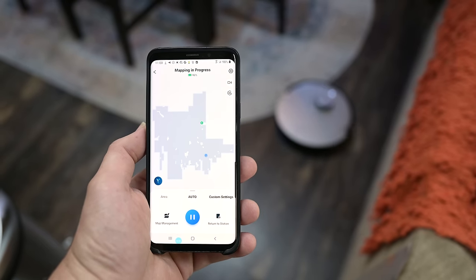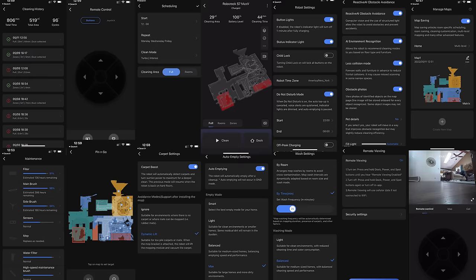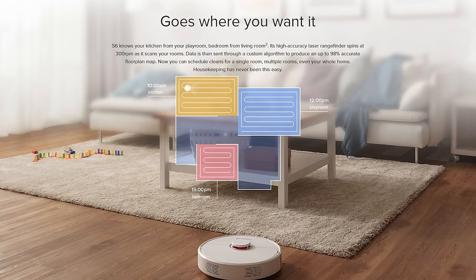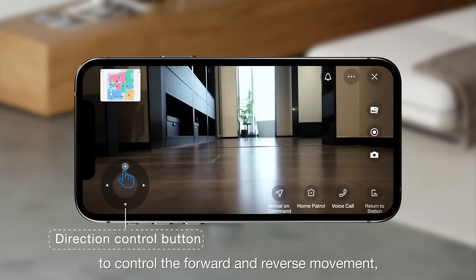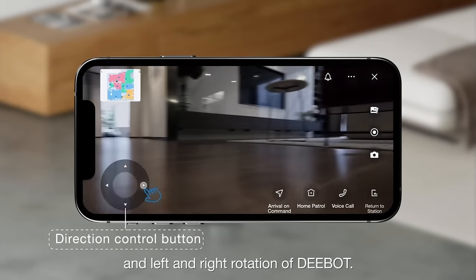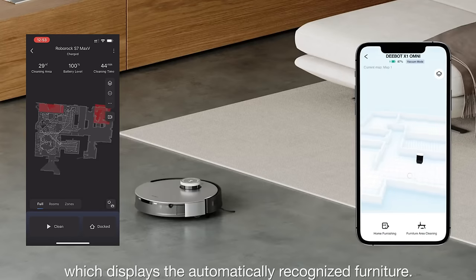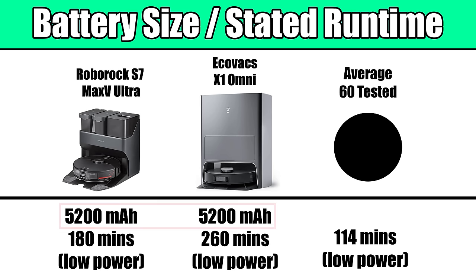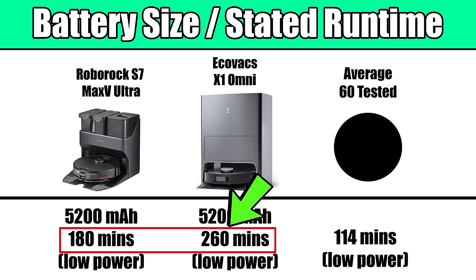Both of these have pretty much everything you could want in state-of-the-art app features, including very detailed scheduling options where you can set multiple parameters — not just date and time, but power levels per room and mop settings. You can tell them to clean just one room or one area within a room. They both have video monitoring and remote control options with audio for pets, 3D maps, and voice controls, though the Ecovacs' voice assistant does not require a third party as it has one built in. Both have the same 5200 milliamp-hour battery — the largest possible under current regulations — though the Omni claims a much longer runtime than the S7 Max-V on low power mode.